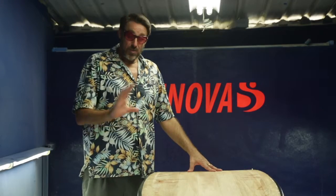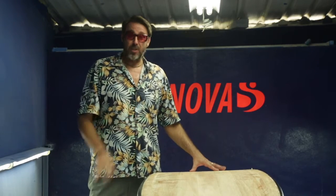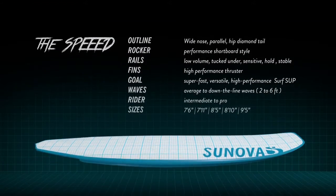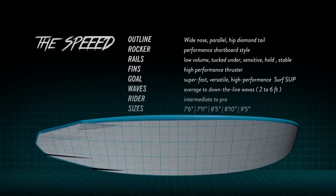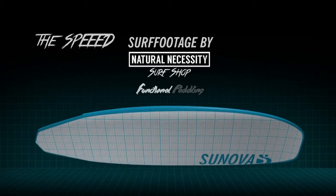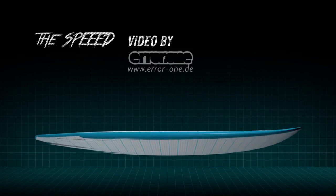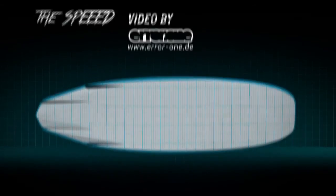So if I had to summarize this particular board — it's a really good high performance SUP, it handles a range of conditions, it's fast, and advanced surfers will really appreciate this board. Thank you so much.